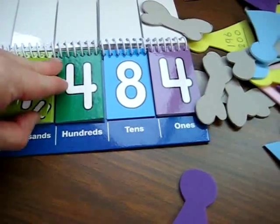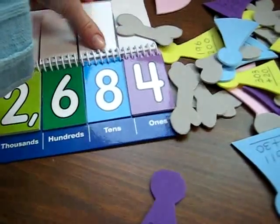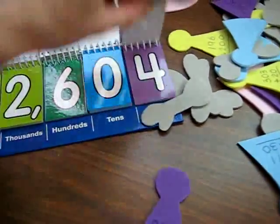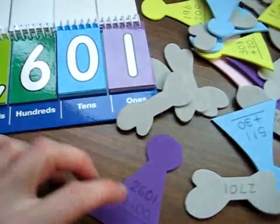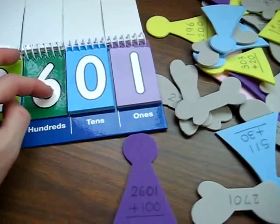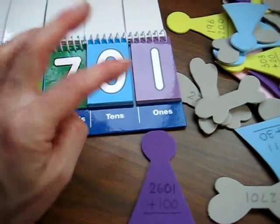Or he builds the number first on the place value board: 2,601 plus 100. The 100 is in the hundreds column, so he adds 1 there, making 2,701. And he finds his little matching wing.